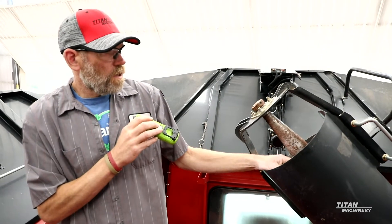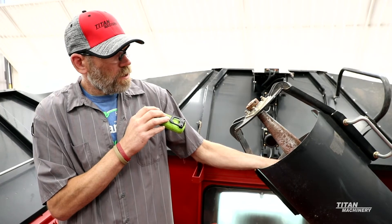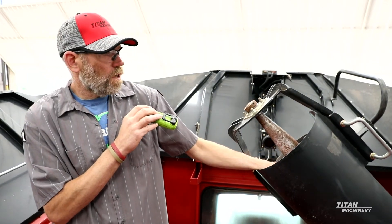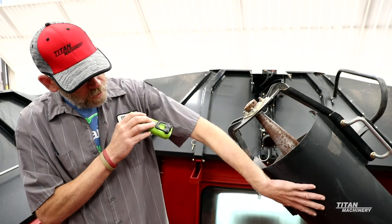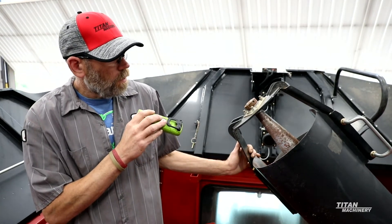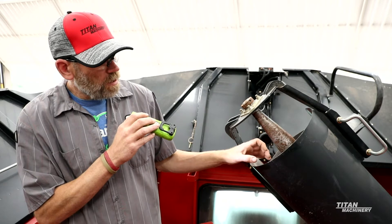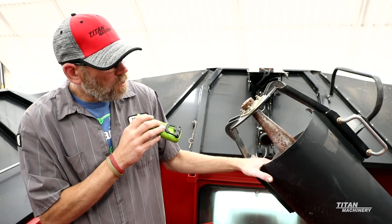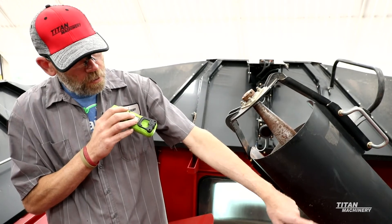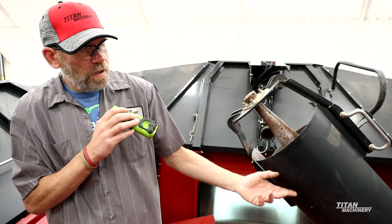Now we've come up inside the hopper and we're going to start checking some of the augers and tin work up here. We're going to check the bubble up flighting — make sure you don't have a bunch of flaking happening on your flighting. Also check your tube itself; make sure you don't have holes getting into your tube where it's getting worn through and thin. If you do have holes in here, you can put inserts in to cover the holes up. Also down at the bottom of your bubble up auger you have your bubble up gearboxes — check them too, make sure they're not leaking and that they're full of oil.